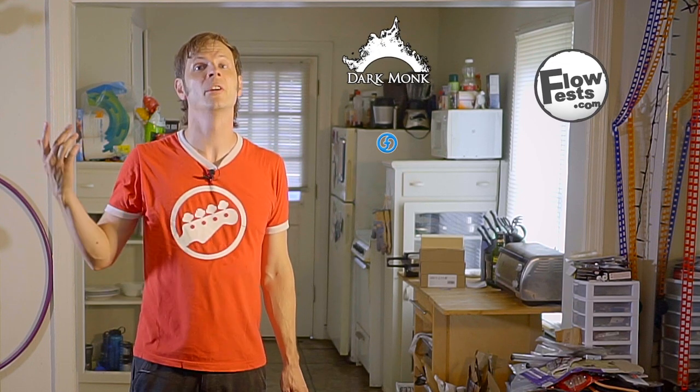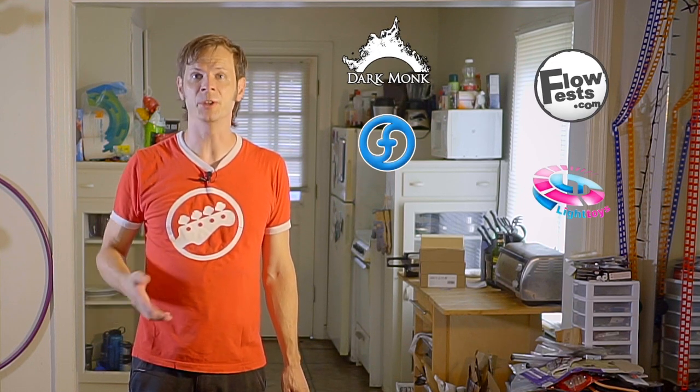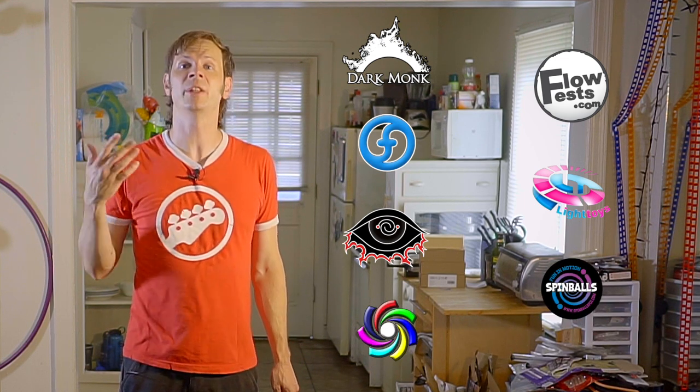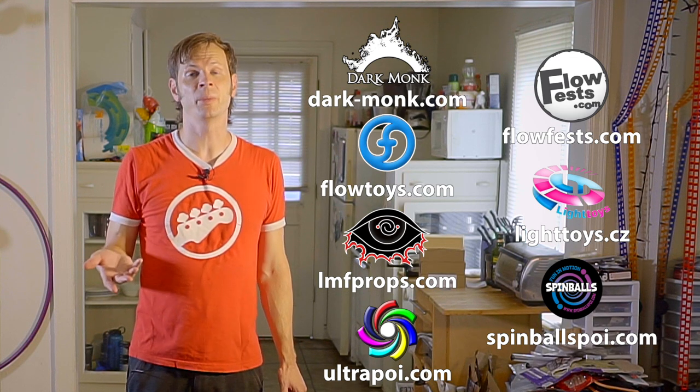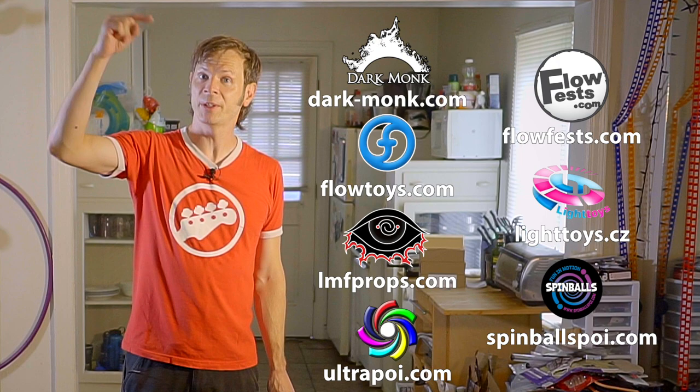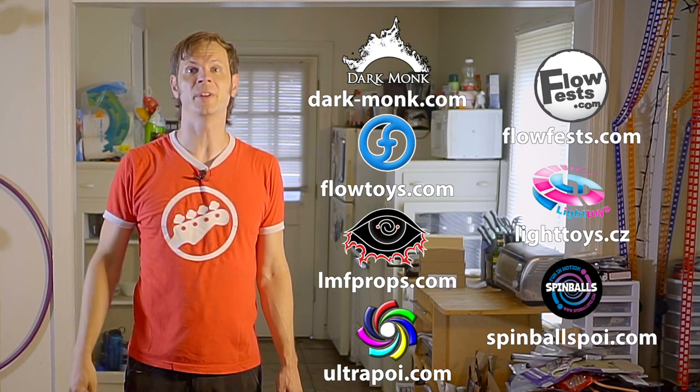Before we dive in I just want to give a quick shout out to the friends of the channel. Big thanks to Dark Monk, Flow Fests, Flow Toys, Pyroterra Light Toys, LMF Props, Spinballs, and Ultra Poi for helping to make the videos on this channel possible. You can learn more about all these companies and the work they're doing to support flow artists like yourself by checking out the links down in the description of this video.